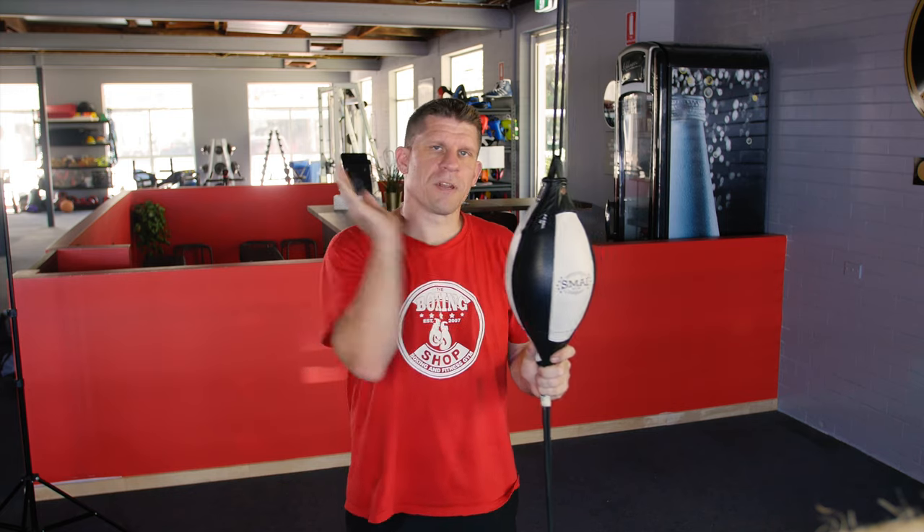Hi, I'm Gareth Williams from The Boxing Shop. Thanks for tuning in to TBS TV today. Today I'm going to go through punching the speedball for the beginner.